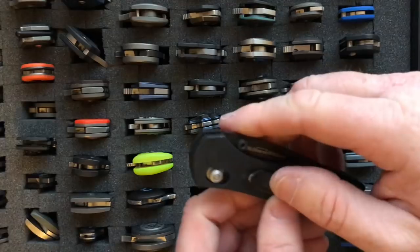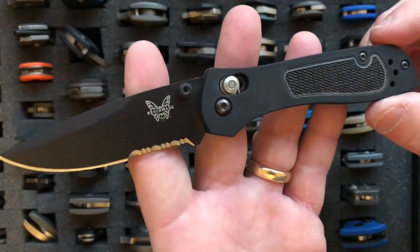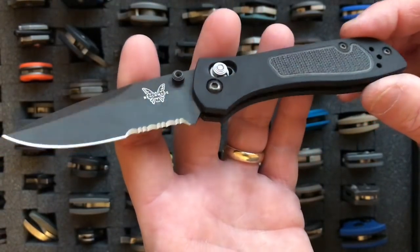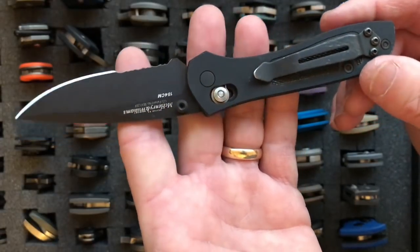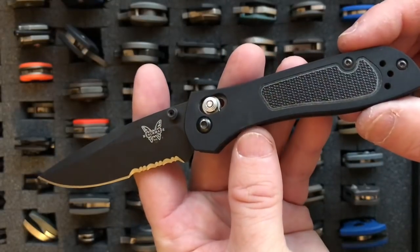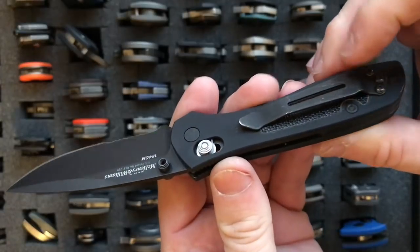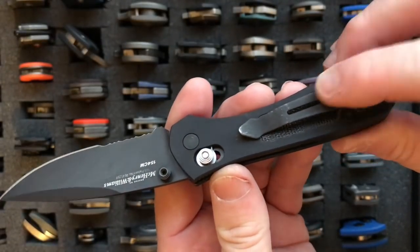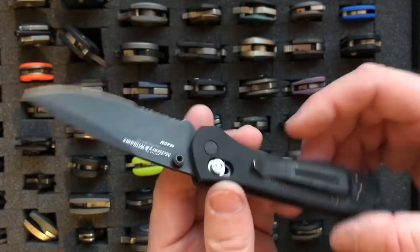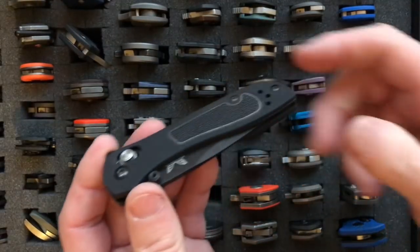Next on the list is the Benchmade 707 C-Quill. It has a 2.95-inch blade and weighs 2.6 ounces. Think of it as a Mini Griptilian but with an aluminum handle, since the rest of the specs are similar. It has a small grippy overlay on both sides and a parkerized clip. It's a great blade — also a McHenry and Williams design, just like the Benchmite.